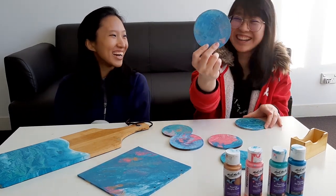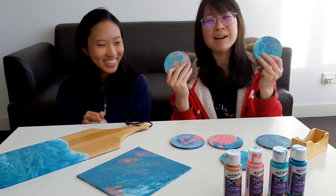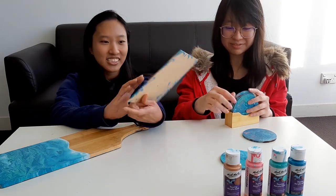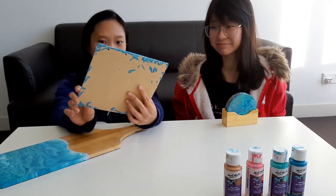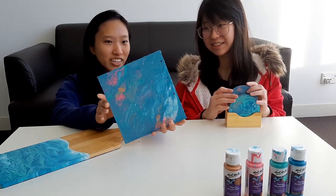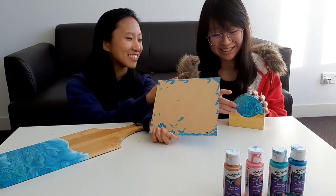I guess practice does not make it perfect. I'm quite happy with mine too. This one — we had extra paint so we decided to pour it onto a random wooden block we had. Pretty cool though — it turned out really nice. Even though we weren't trying to make it nice, it turned out nicer than the ugly one.